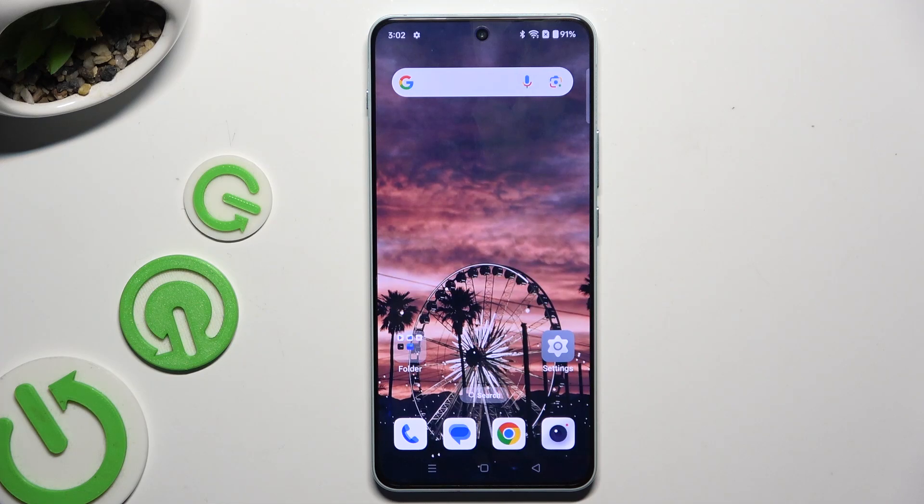In front of me is OnePlus Nord 4, and today I would like to show you how you can set up screen lock.